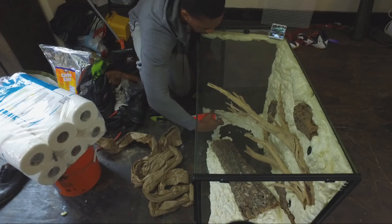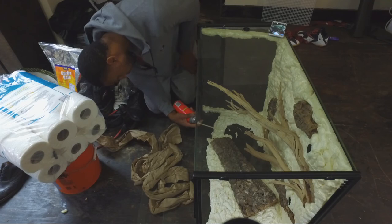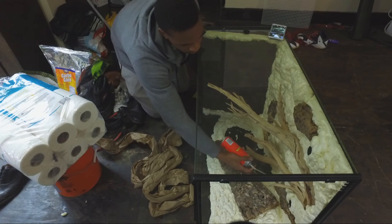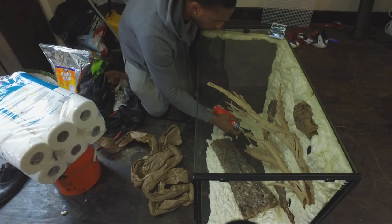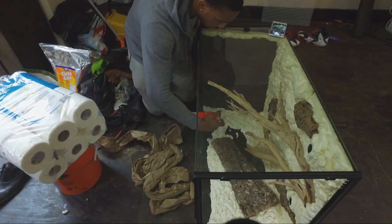You want to zigzag with this stuff. I should have thrown another piece of spray foam there — I mean, it's a big piece.